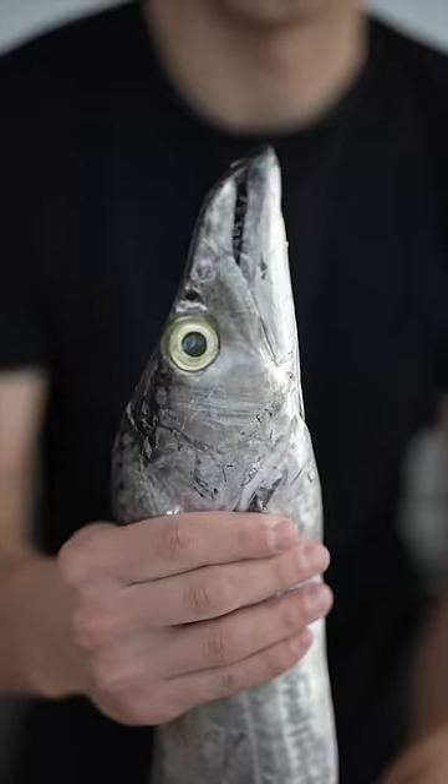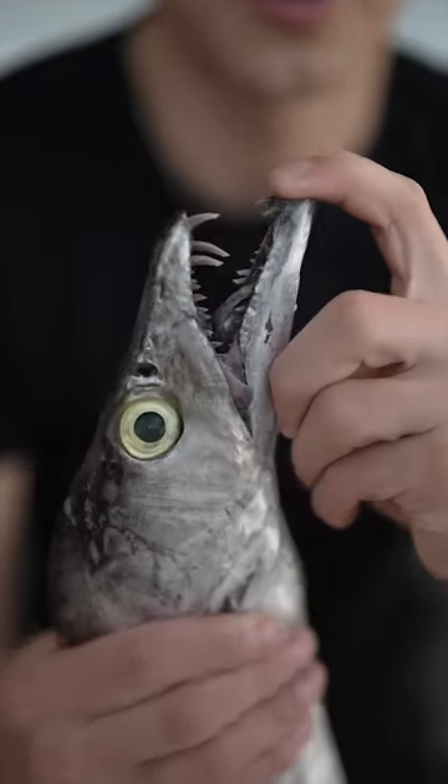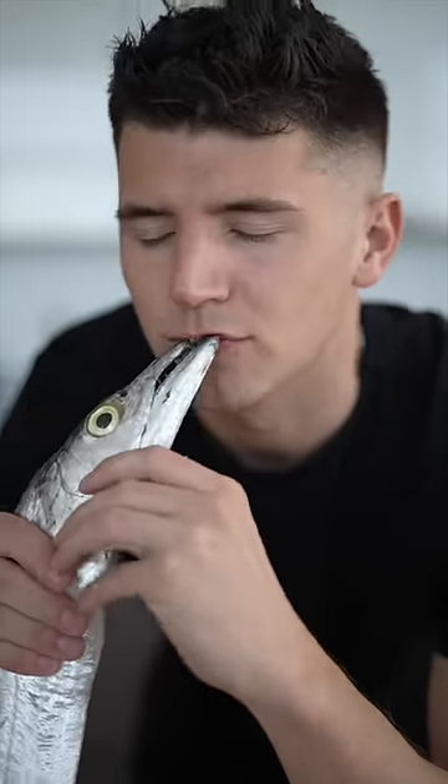Let's make a ribbon fish. This thing's almost as tall as me. This right here is called a ribbon fish. It's got these crazy prehistoric-like teeth, almost like fangs. But that doesn't mean I can't give it a little kiss. Time to cook it up.